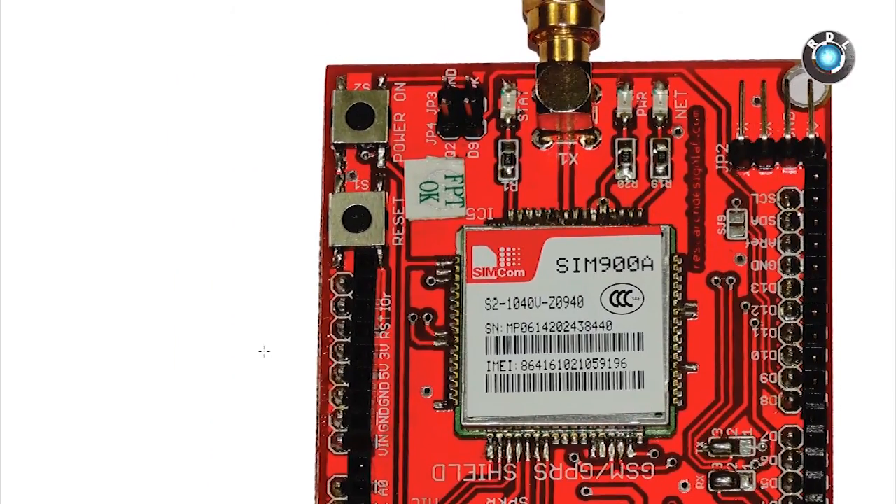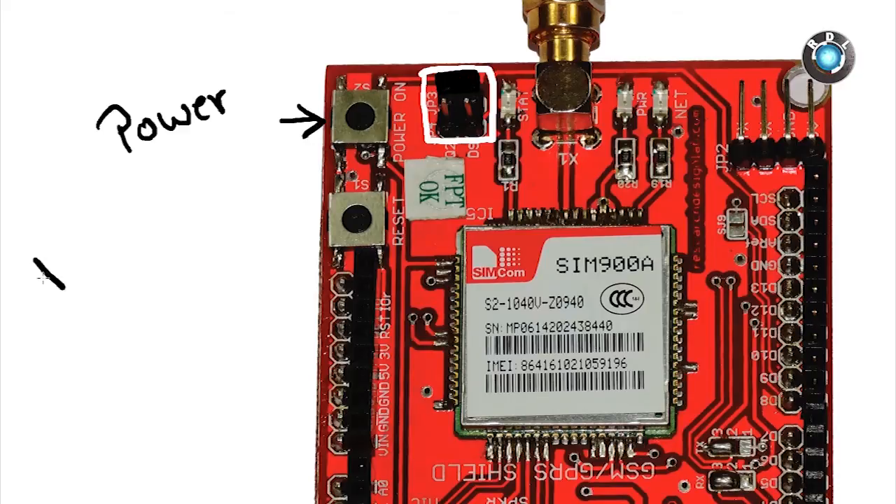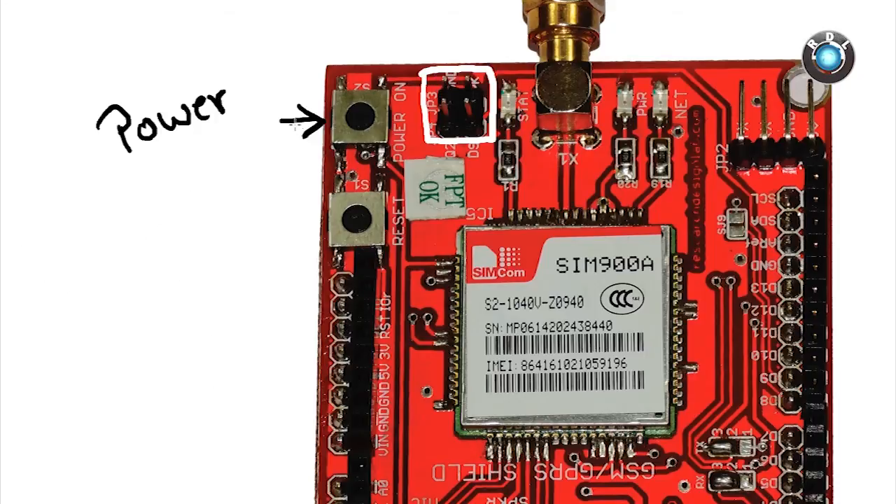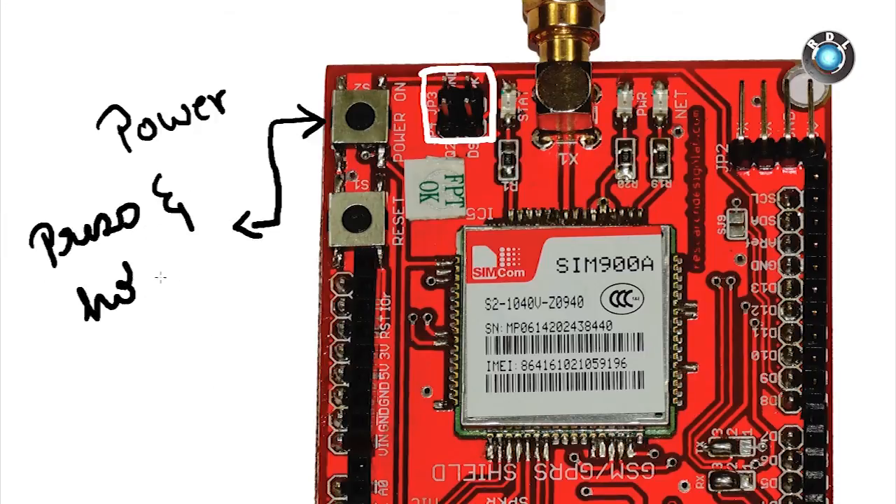Let's move to the power section now. Here you see a power button and some male headers. If a jumper is placed on GND and PK, then by default the GSM modem will be turned on. If these headers are kept open, then the only way to turn on this modem is by pressing the power-on button.